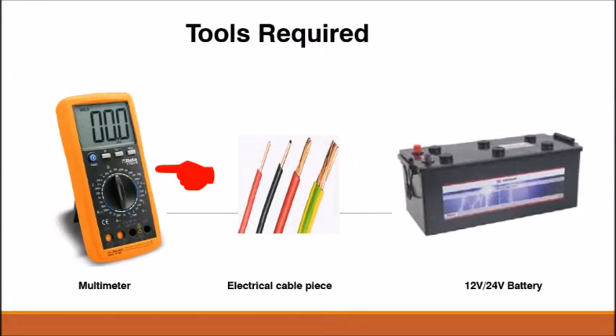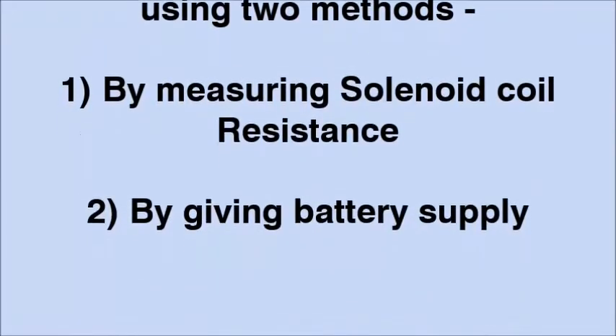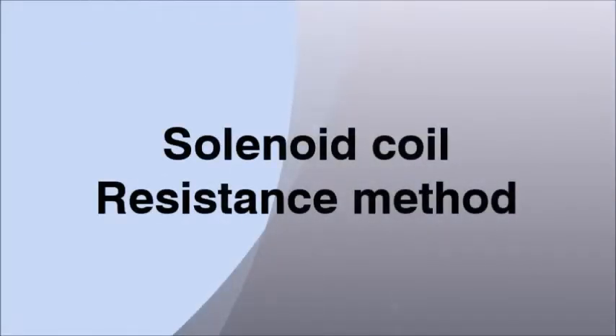To check the working of the solenoid, you will require a multimeter with resistance measurement option, an electrical cable piece of approximately 1 meter in length, and a battery supply of 24 or 28 volt depending on your generator rating. The stop solenoid can be checked using two methods: by measuring solenoid coil resistance, or by giving battery supply. First we will go through the solenoid coil resistance method.